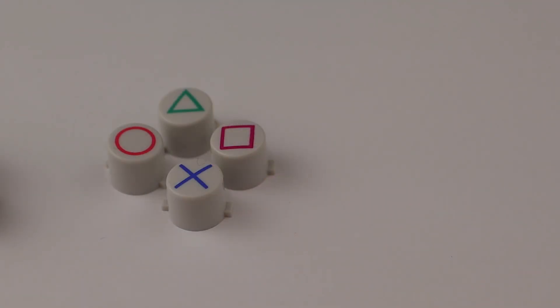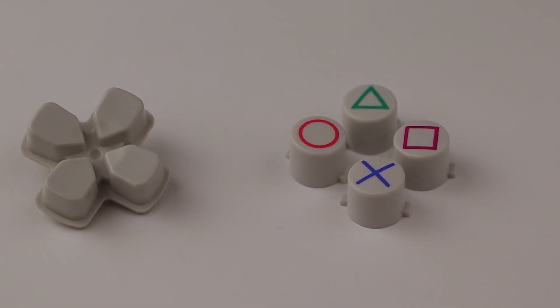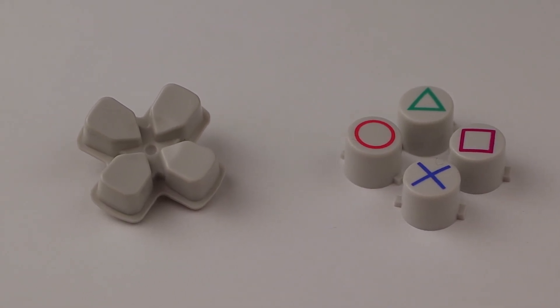Next up, I've got some PS4 controller buttons. These ones are a lot more promising, although I'm not a huge fan of this style of D-pad. The buttons are tapered outwards slightly, but I don't think it would cause too much of a problem for our design, so I'll put these into the maybe pile for now.